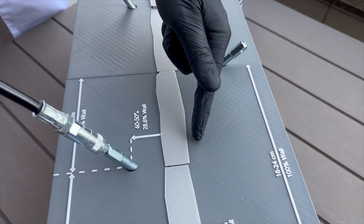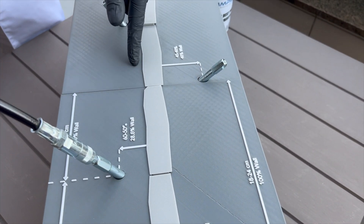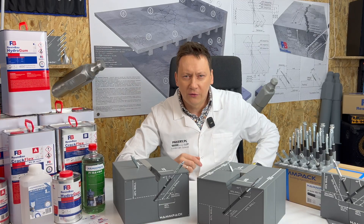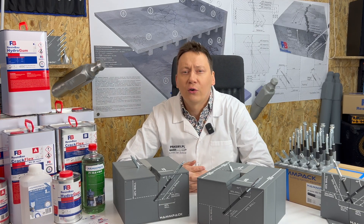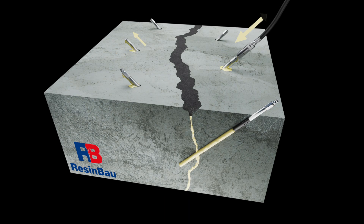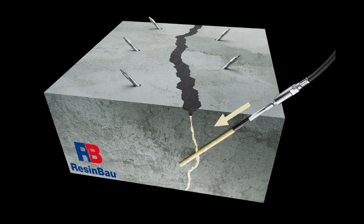Don't add pressure too quickly. Aim for the resin to seep, not burst out. If you see dripping, pause and then proceed. After going through 4 to 10 packers, consider a second injection for a more even resin spread.